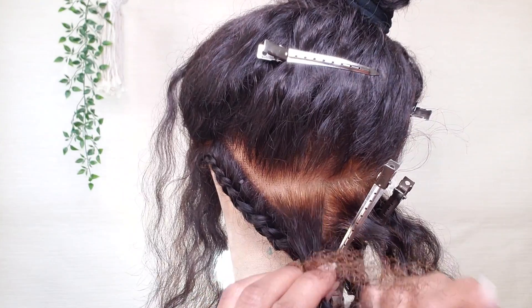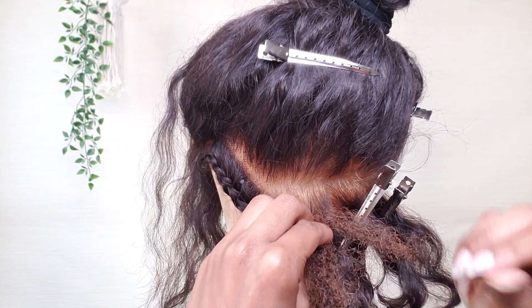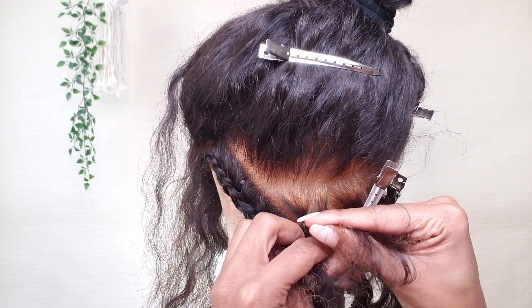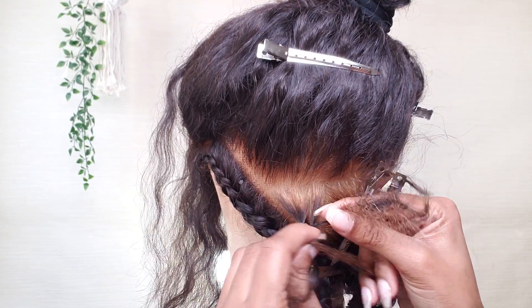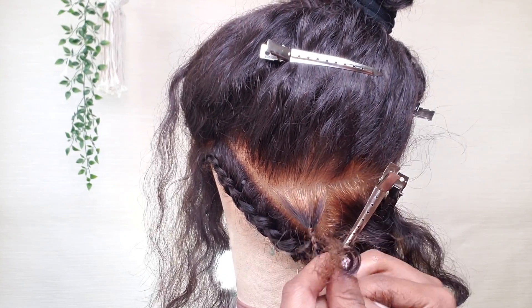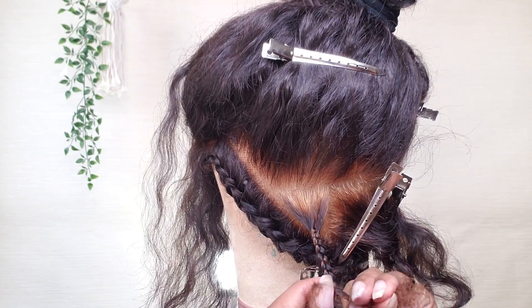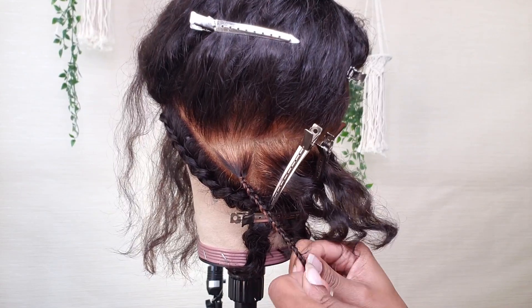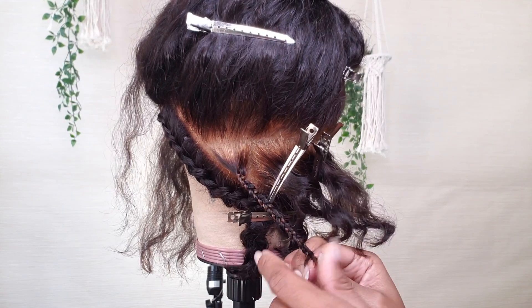Now I'm using a piece of the Marley hair and I'm braiding it in at the root, leaving a little bit of slack - maybe about a half an inch at the root. And the reason why I like to braid in the Marley hair is just because the wig hair is a bit fine and the Marley hair makes the locks really hold and last. And you want your wig to last a really long time, so that's a really important step that I like to do, but you don't really have to.